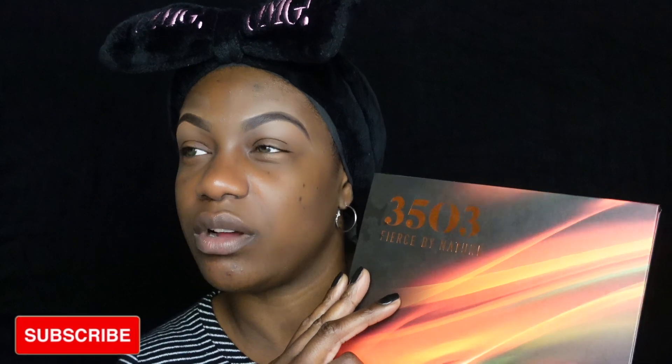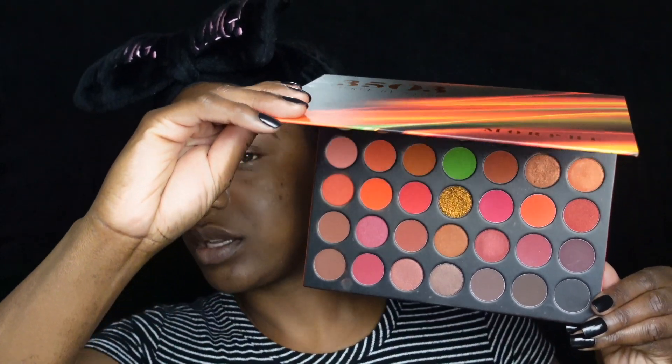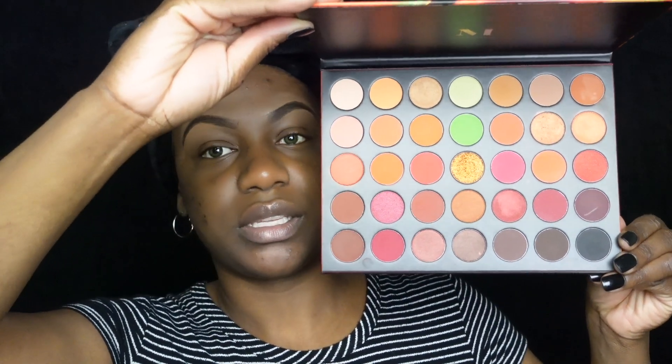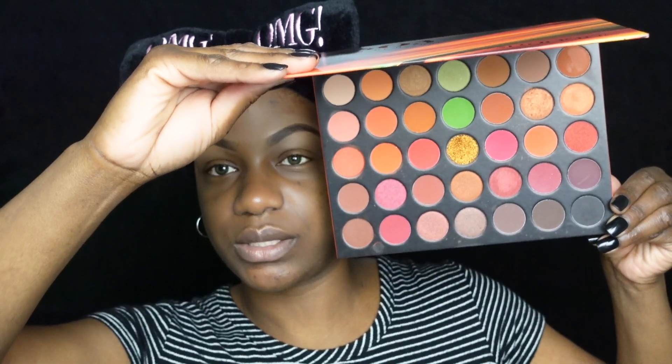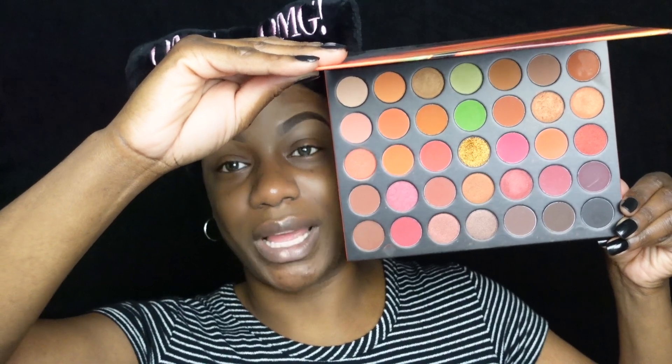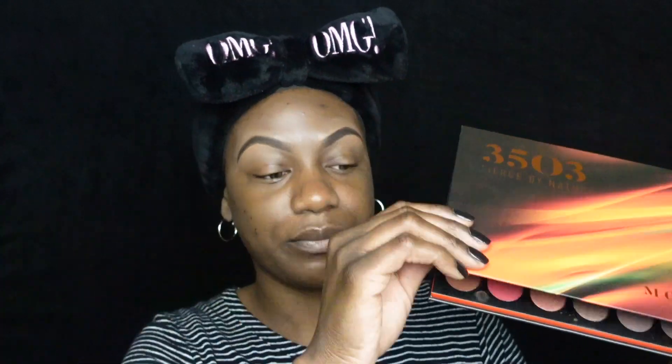So this is the palette — it is the Morphe 3503 palette, the Fierce by Nature palette, and this is what she's looking like. Let me open it — I'm sorry — and let me come out so you can really see. We're gonna come up with a look because I already know what I want to do in my head. I'm not sure if the shades have names; I don't think they do because I already threw the little sheet away.